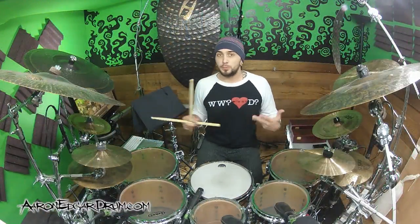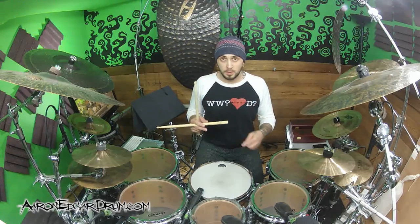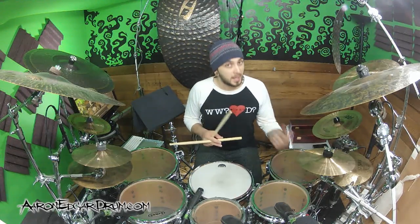Now we've got to change up what the left hand is doing. For the first and last notes - the 'e of one' and the 'four' - it's gonna be on the hi-hat instead of ghost notes on the snare drum. For the middle two ghost notes, the 'of two' and the 'e of three,' those are gonna be on the rim of the rack tom and the rack tom, alternating every second time. Sometimes he throws in an accent on the very last hi-hat.